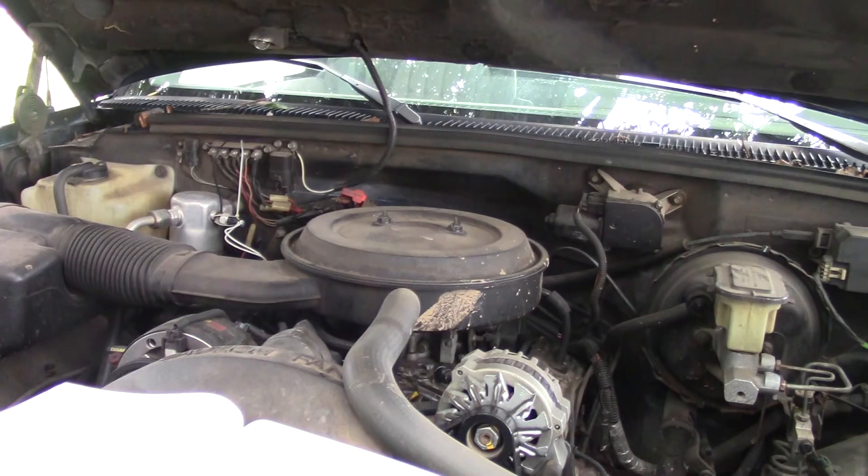Hi everybody, welcome back to Farm Boy's Garage. Today we're looking at a 1993 Chevy Silverado and we're going to talk about DTC code 21, throttle position sensor circuit, signal voltage high. The throttle position sensor provides a voltage signal that changes relative to the throttle blade angle.